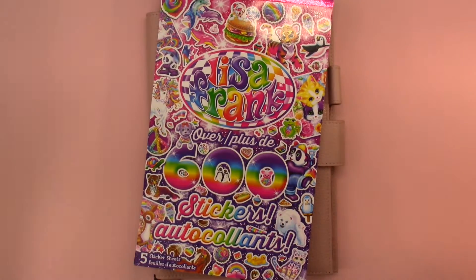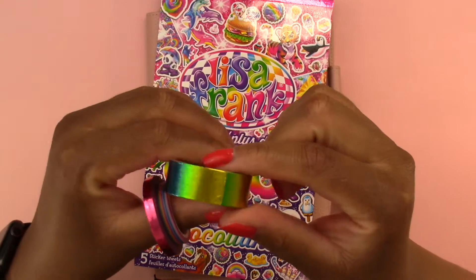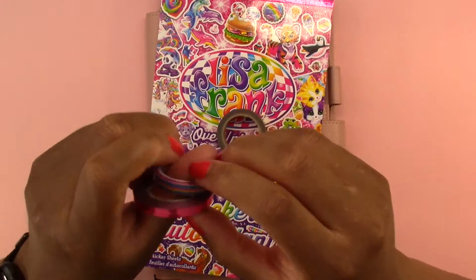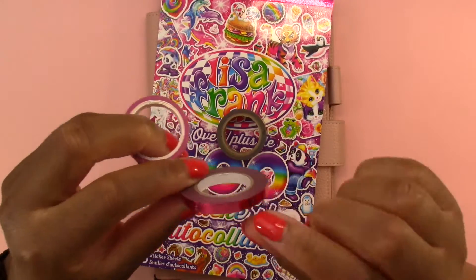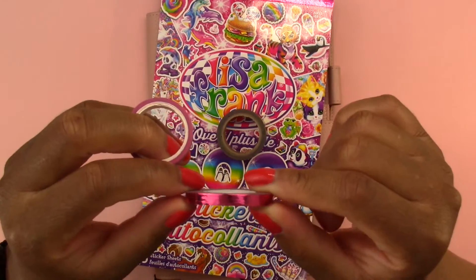To go along with it I have some washi tape. This washi tape is rainbow colored and I picked it up at Hobby Lobby. Then we have these two washi tapes - I don't know where they came from. This one is rainbow colored too and this one is like a metallic pinkish purple color.